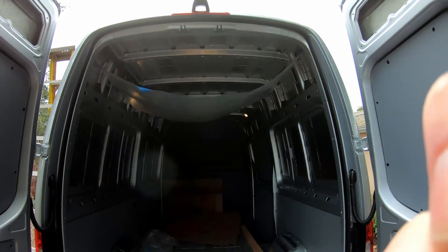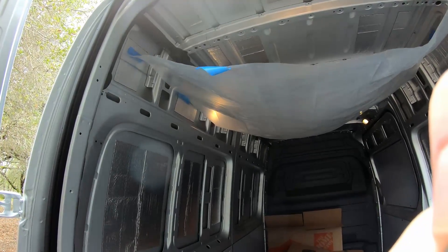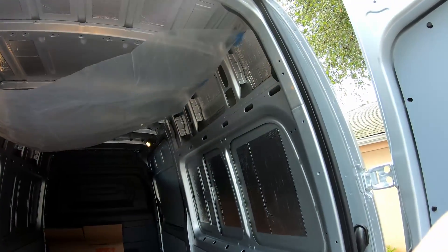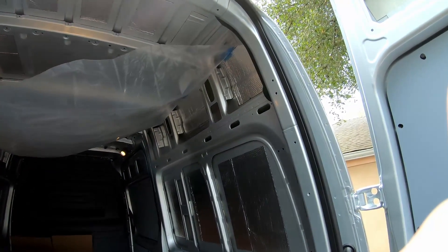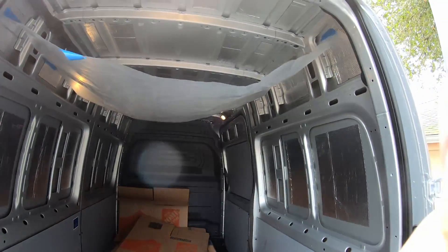Alright, so before you even start the project you want to hang up a metal shaving catching tarp. I just bought some plastic sheeting from the hardware store, cut it to size, and hung it like a hammock between both sides.